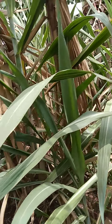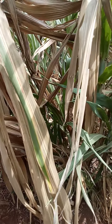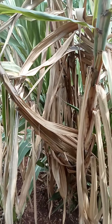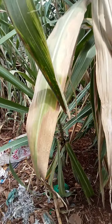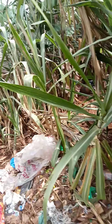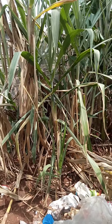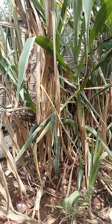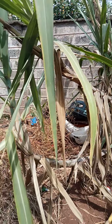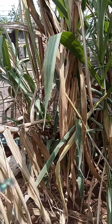Hi guys, today I'm in a sugarcane plantation. This is how sugarcane looks like when it is on the farm and growing. This is ready guys — as you can see, this sugarcane is already ready.